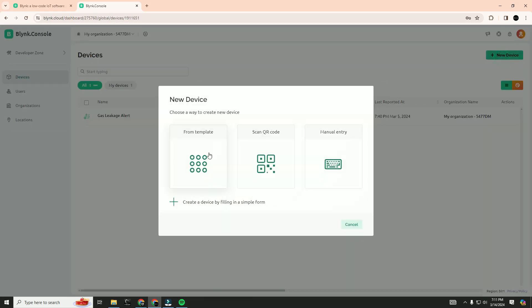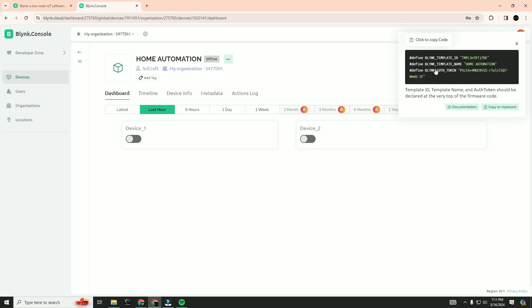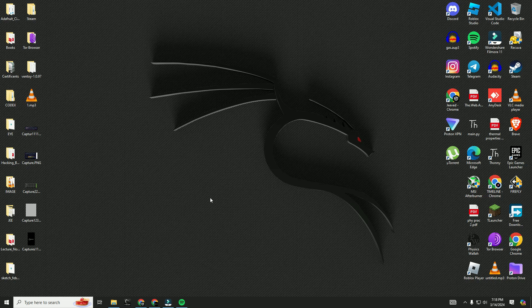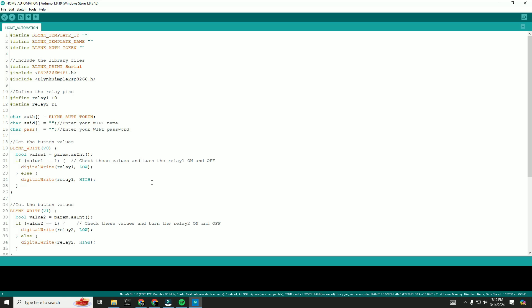Here we will click on new device and add a new device from the template. Here we will get all the credentials we need for the code — just click on it and it will be copied. Now open the Arduino IDE and paste it at the top of the code. The next thing you need to change is the WiFi name and the WiFi password, so enter those now.